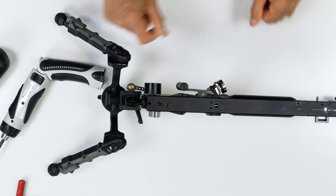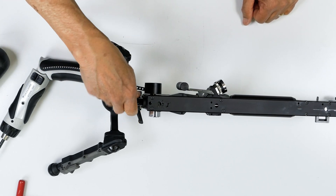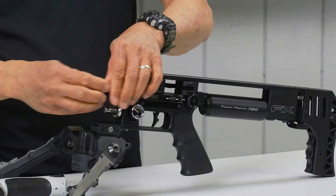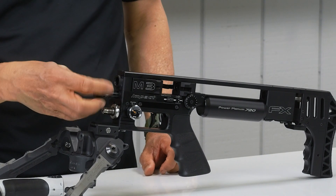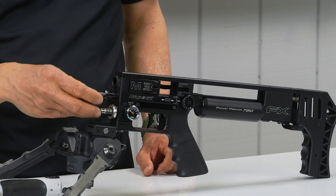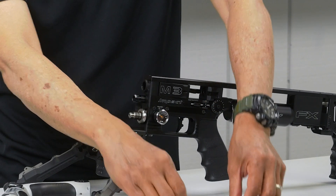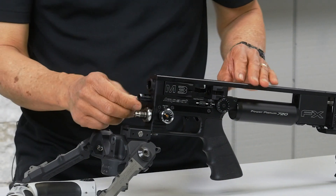Now we're going to remove the valve adjuster — just unscrew it. Take out the spring, then take out the body of the valve adjuster.